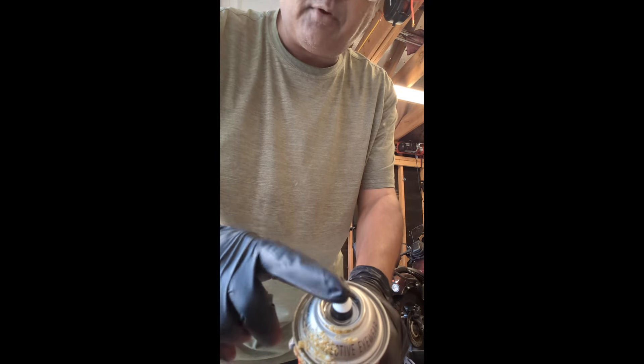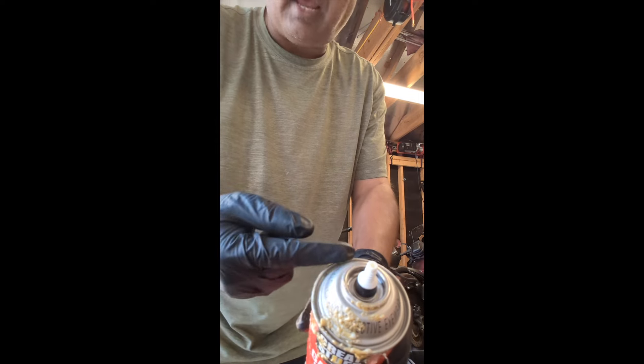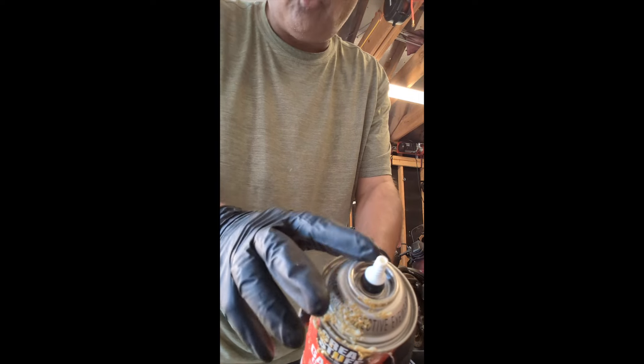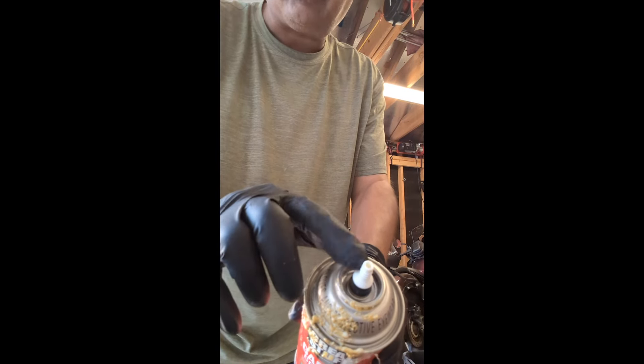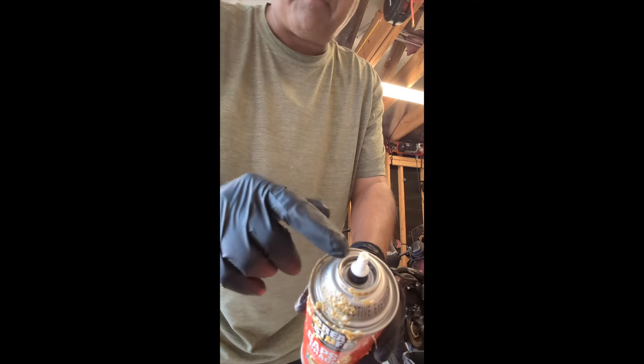And then finally, last but not least, I like to go ahead and put it into the tip here. This can is under pressure, and the foam inside is still in good shape. You just want to clean out this tip so that in six months or three months, or whenever you get ready to use it, you put your cap on and this whole tip is clean right here.